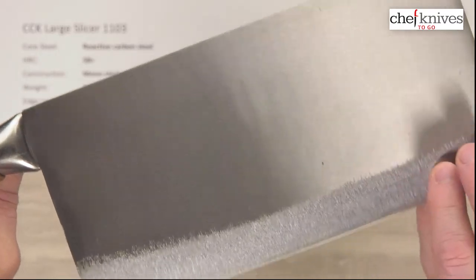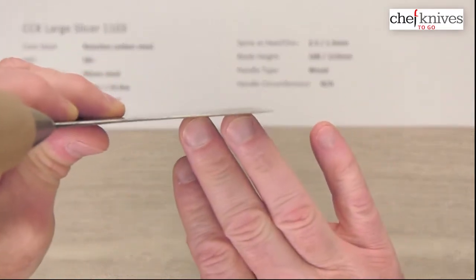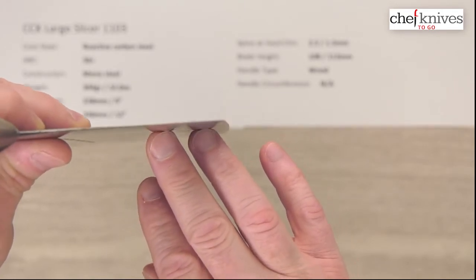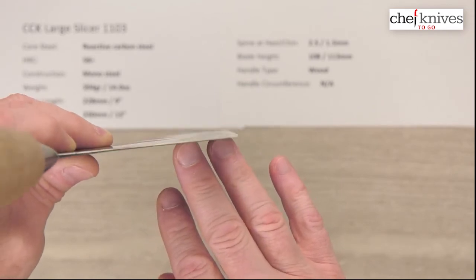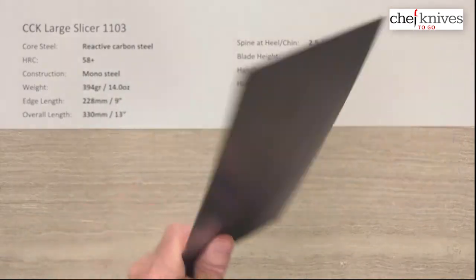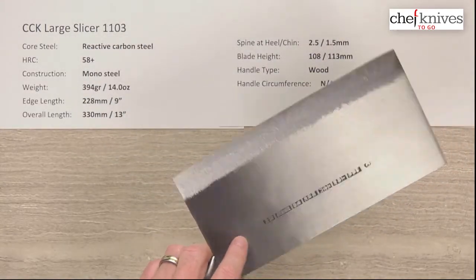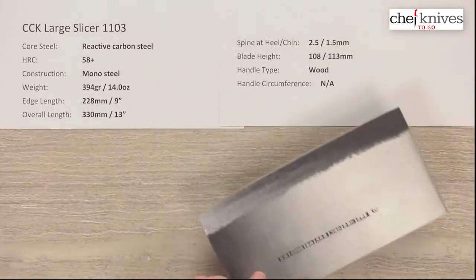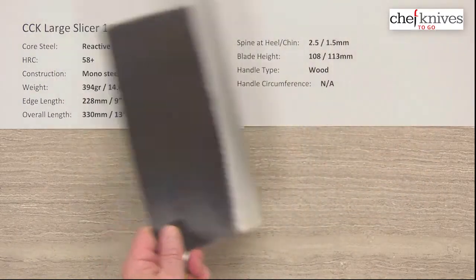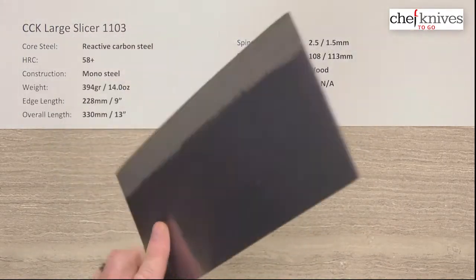They grind it down towards the edge, so it gets fairly thin at the edge. These can be used for some pretty delicate tasks — if it's in the right hands and you learn the technique, people do some pretty amazing things with these despite the size, because they are pretty thin and they'll do some nice work. Plus you've got a big area there to scoop up food and drop it into the next phase of your operation.